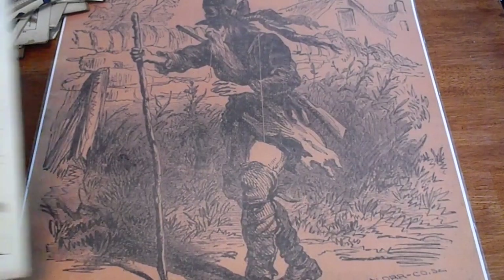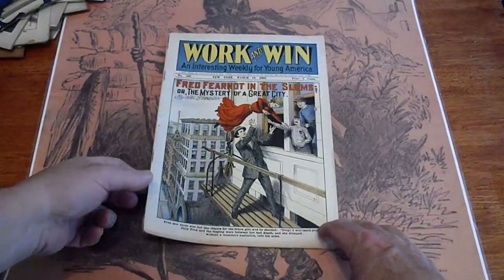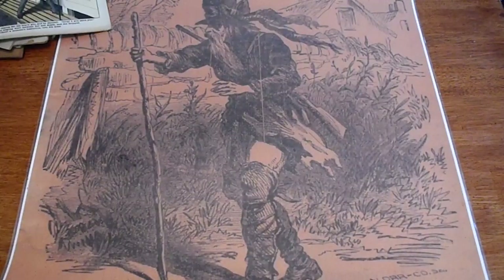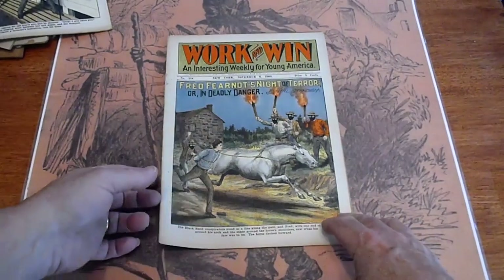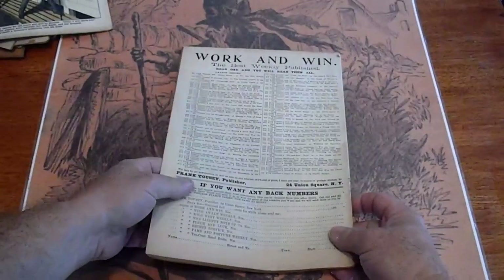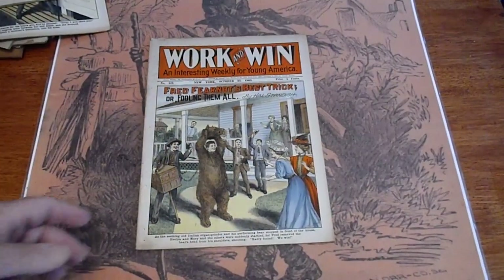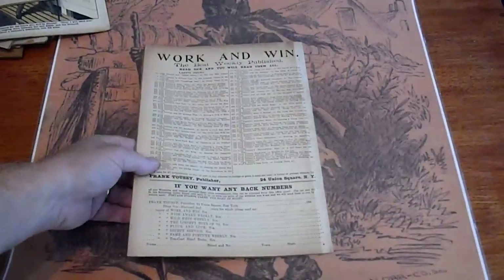Number 537, 1909 — good condition. Number 518, 1908 — masked attacker's cover. Number 516, 1908 — pretty overall good condition.